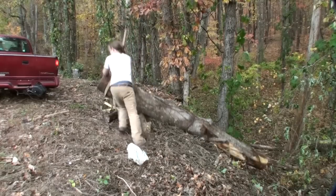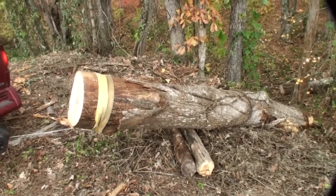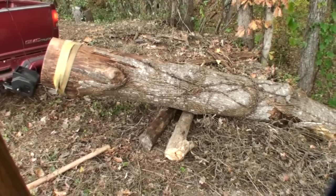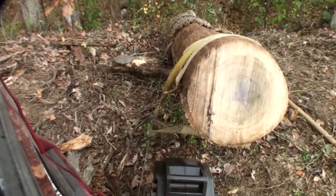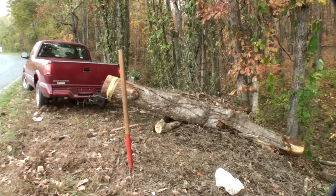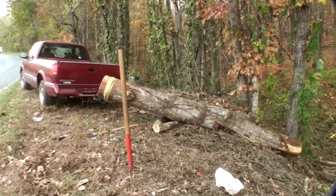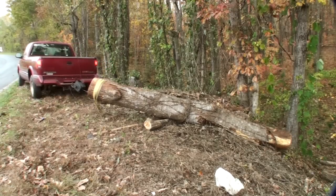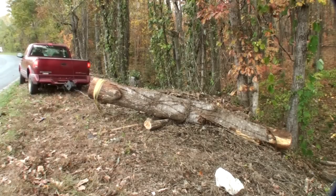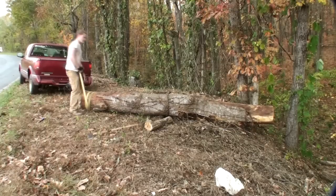Anytime you can toss some little logs down in front of a moving object — especially heavy ones — you're going to be a lot better off rolling it. Even with the winch, dragging that big log across the ground creates a ton of resistance, so if you can avoid it, it's best to do so. Once you get the majority of the weight up the bank you're just fine. I ended up releasing the brake on the winch, letting out more line, and pulling it the rest of the way, then using the log peavey to straighten it out.